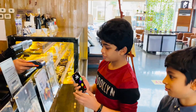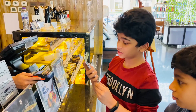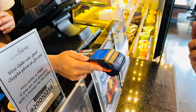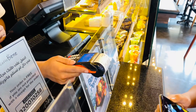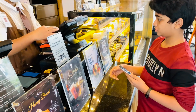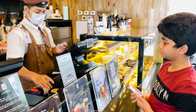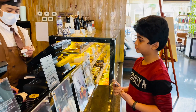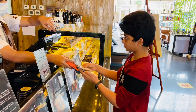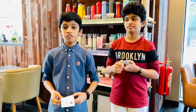I will show you how to pay. First double click on the power button. Then you can use your Face ID, Touch ID, or passcode. Then scan like this. You will get the payment receipt and you will get an SMS on your phone. We got the bill by using Apple Pay and we are waiting for the coffee.